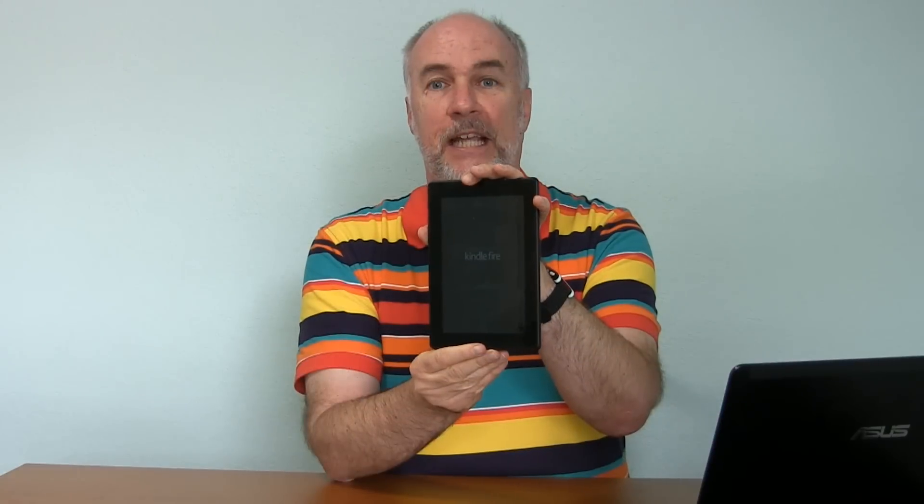Keep holding it even if the screen goes dark. After you've waited 20 to 25 seconds, the screen — whether it was dark to start with or not — should be dark at this point, then let go of the button. Go ahead and press it again to turn it on normally. You can see faintly 'Kindle Fire,' so it is going to boot up normally this time.